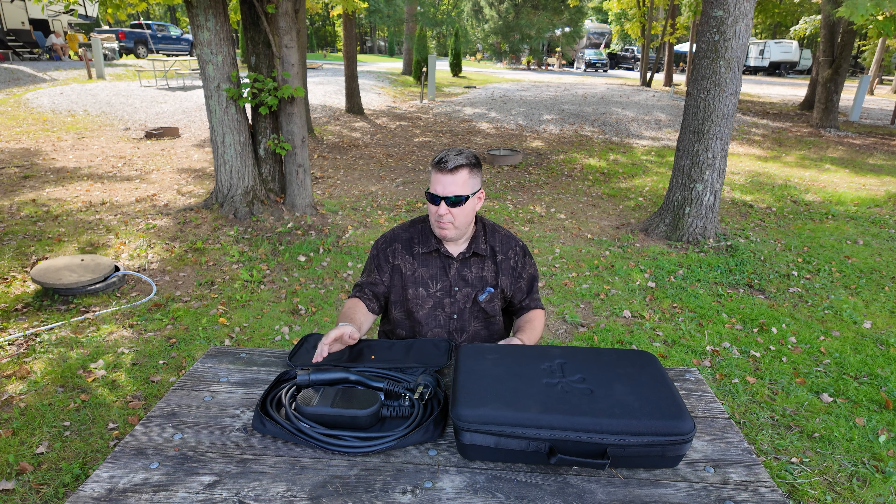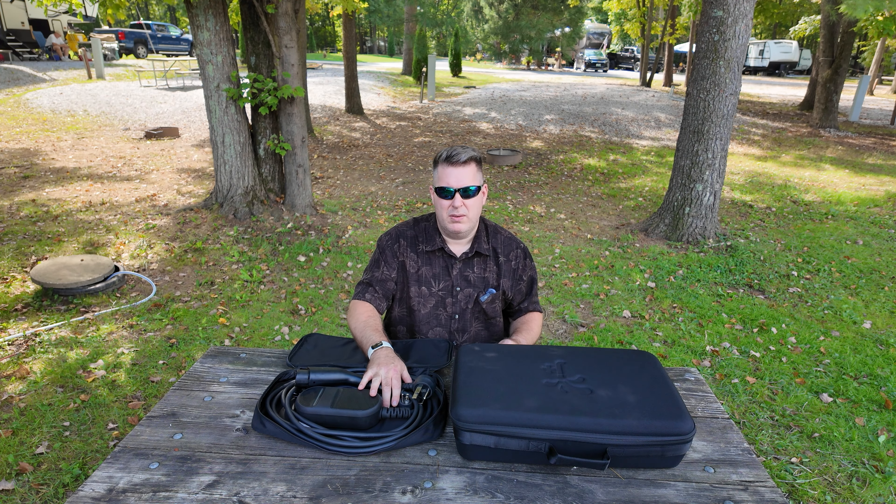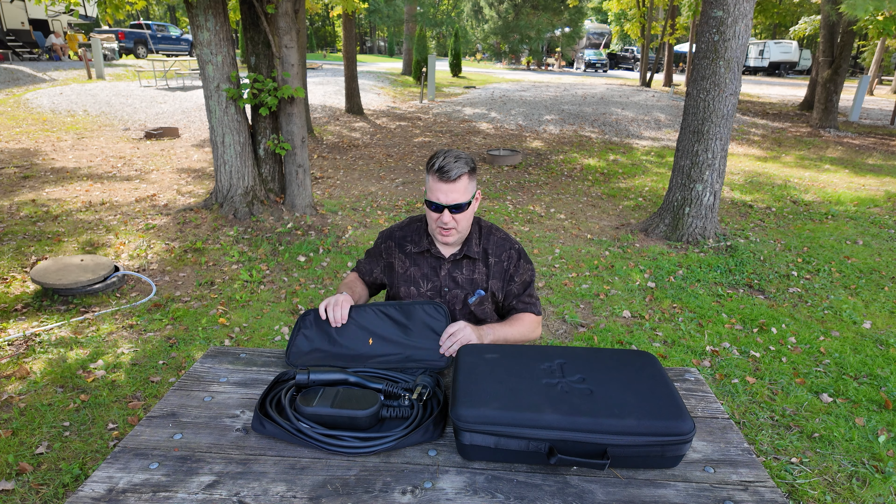It can be done, but it's slower — only 32 amps — and it doesn't have as much capability as the J-Plus booster, which you'll see in a minute.